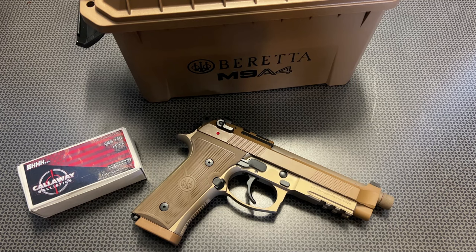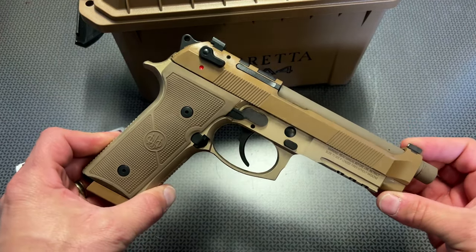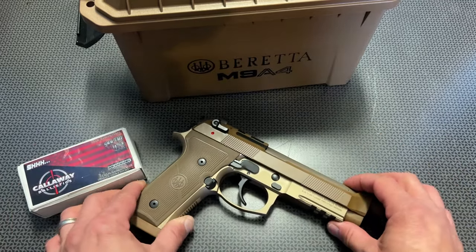I'm back today with an overview of the Beretta M9A4. This has been on the list for a while to try out, and I finally got one out to the channel. I'm really excited to run rounds through it, put it through its paces, and really give you my opinion about the handgun.